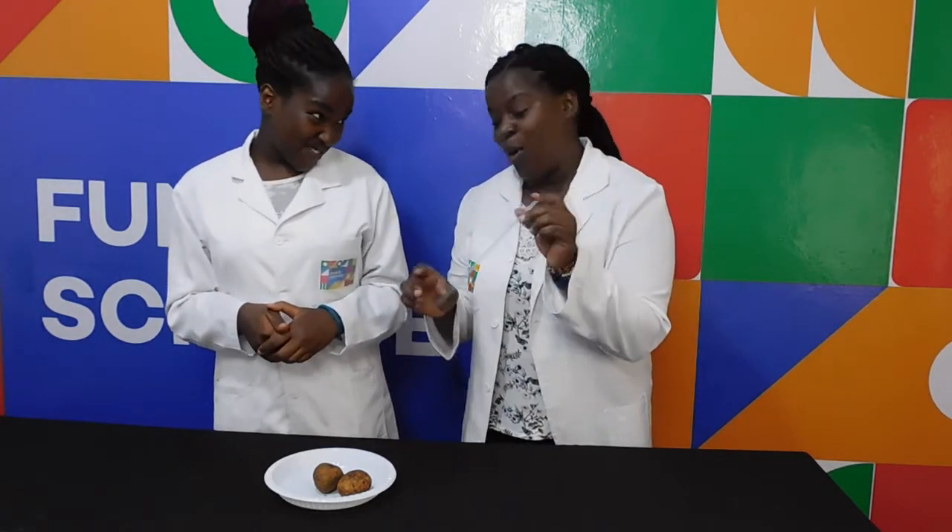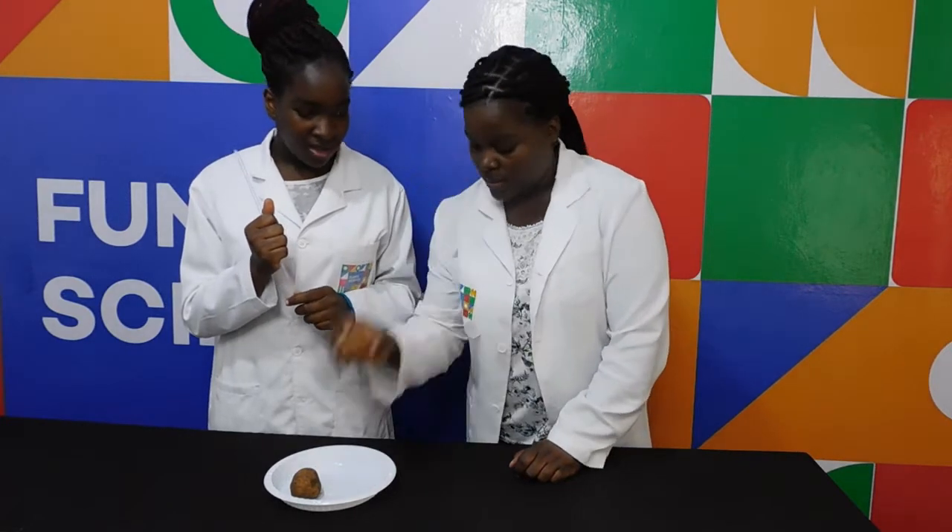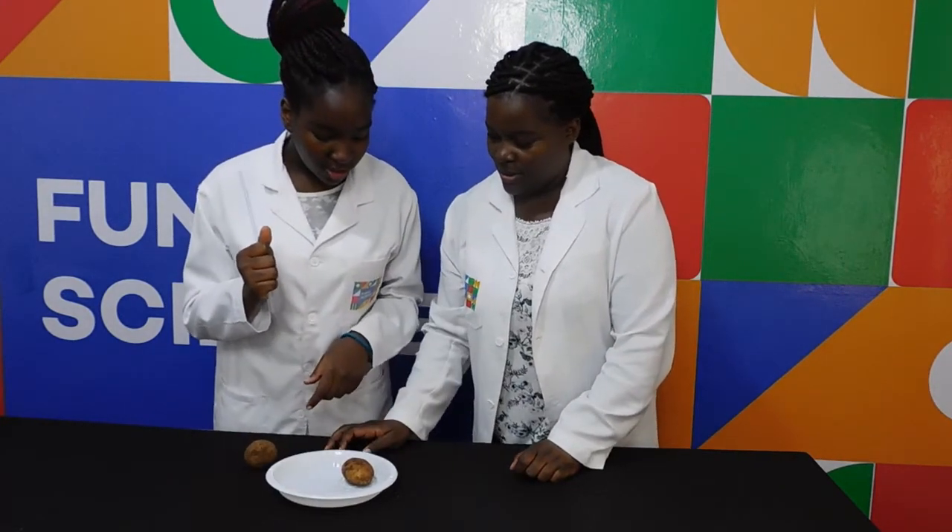Are you ready? Yes! So, we're going to try and stab this potato using a straw. Do you think that can happen? No. Okay, we'll show you. Take the straw and then try and stab the potato.